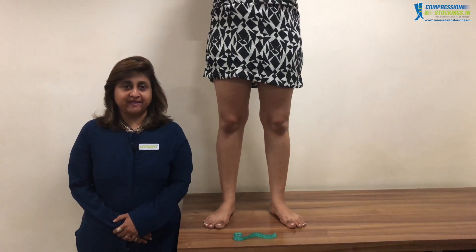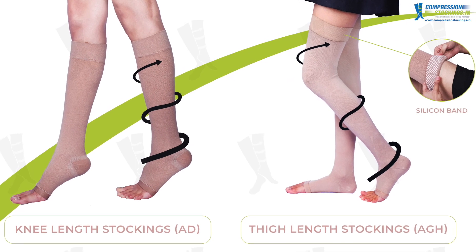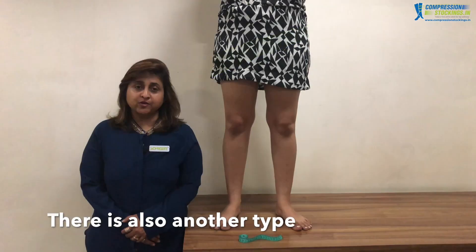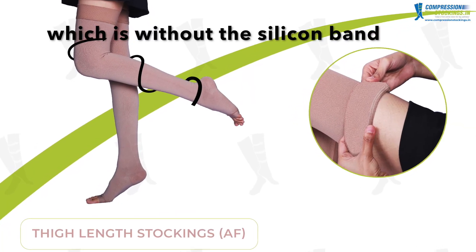Sorjin compression stockings are available in full lengths — knee length AD and thigh length AGH. There is also another type of thigh length stocking called SAF, which is without the silicon band.